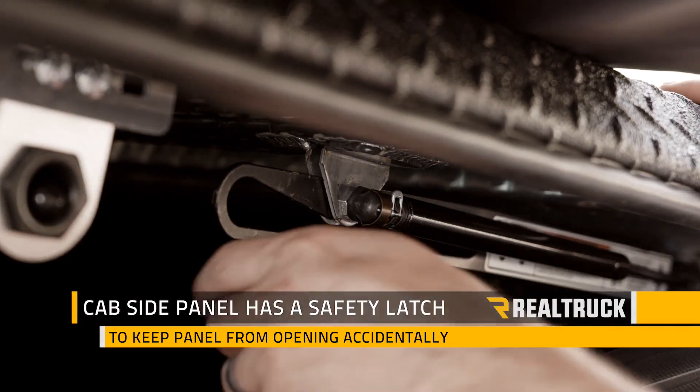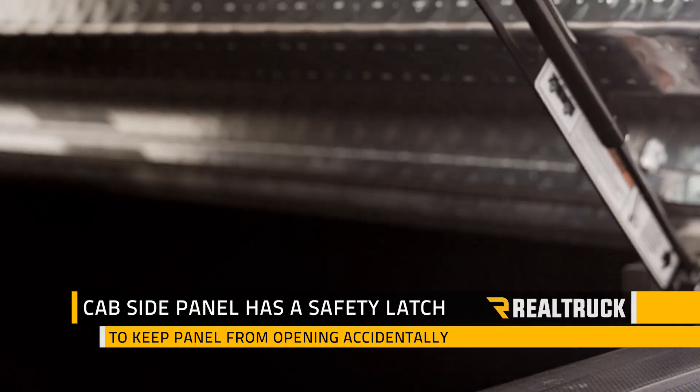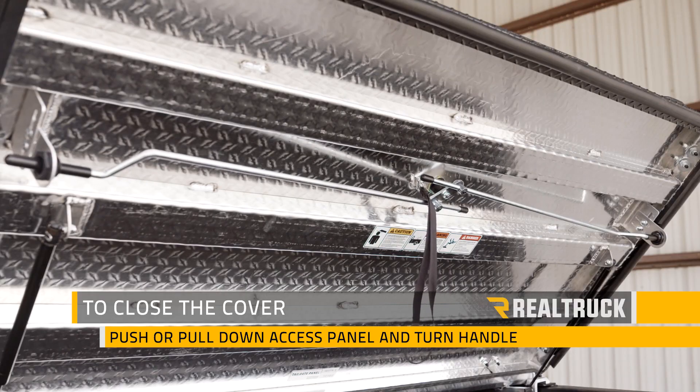The cab side panel also has a safety latch that prevents the cover from opening accidentally if it wasn't closed all the way. To close the cover, you just have to push or pull down the access panel and turn the lock handle, which is going to engage the steel lock rods underneath.